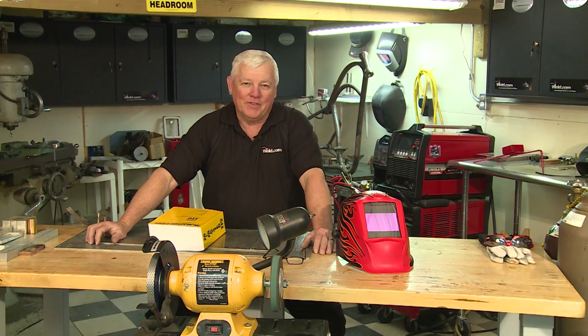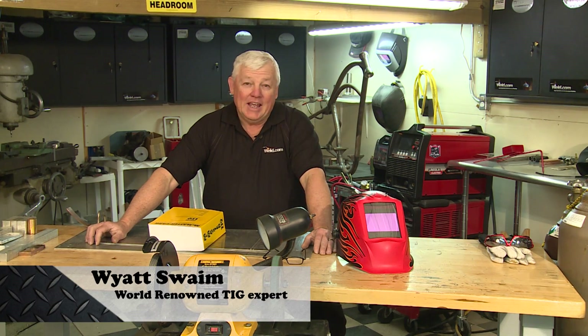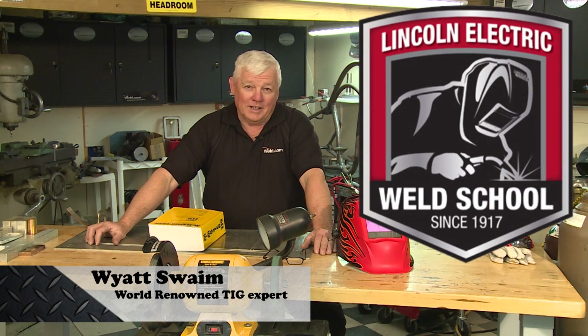Welcome to Weld.com, home of TIG time. I'm Mr. TIG. I want to do a shout out and a thank you to the Lincoln Welding School in Cleveland, Ohio.